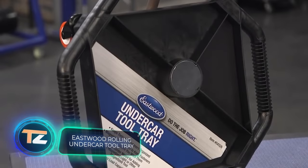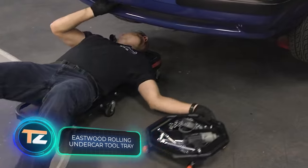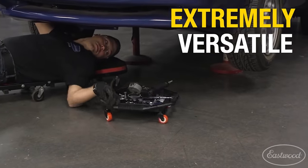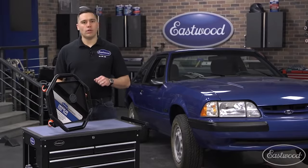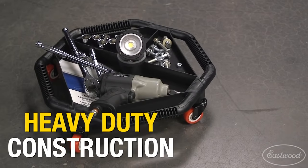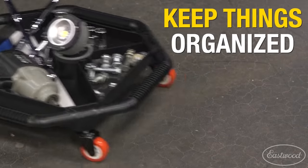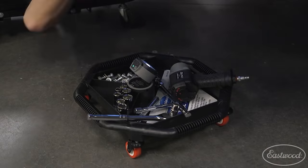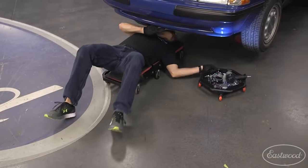Eastwood Rolling Undercar Tool Tray. When you work lying on the floor under a car, it's difficult and tiring, while the process of storing your tools comfortably can be stressful. That's why Eastwood has introduced its new rolling tray. It has a clever design — the wheels are positioned so that the tray can roll in any direction.